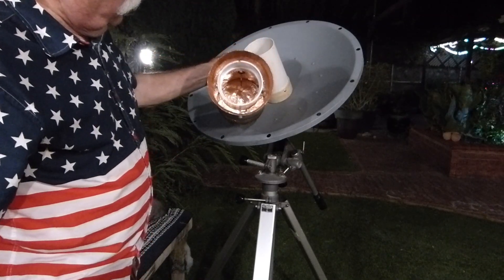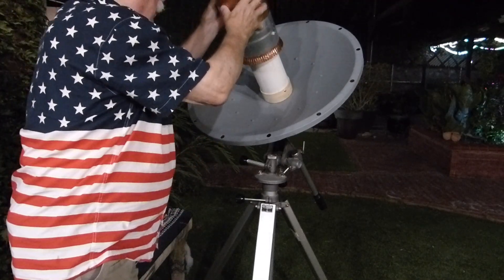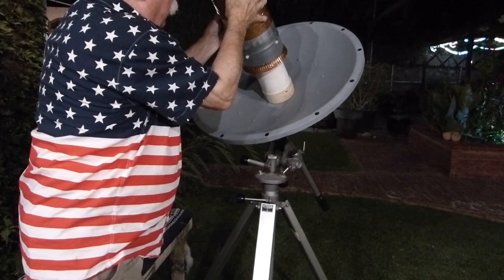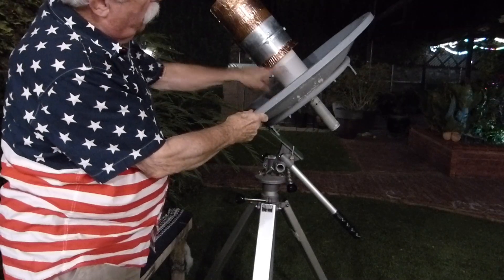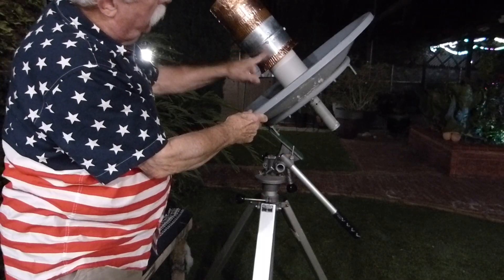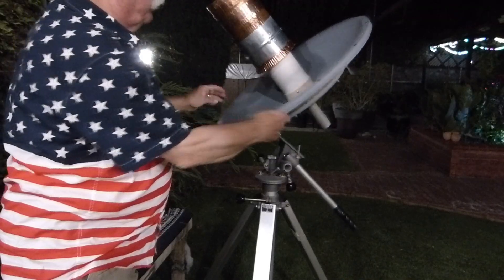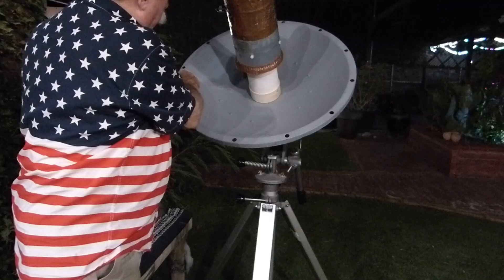I don't know if you can see the probe or not, but it fits right here. With these kinds of feed horns and dishes, you want the focus to be somewhere up inside — six or eight centimeters up inside. And that's where it is, at 22.5 centimeters from the center. There's a little formula: you measure from one reflecting edge to the other reflecting edge.